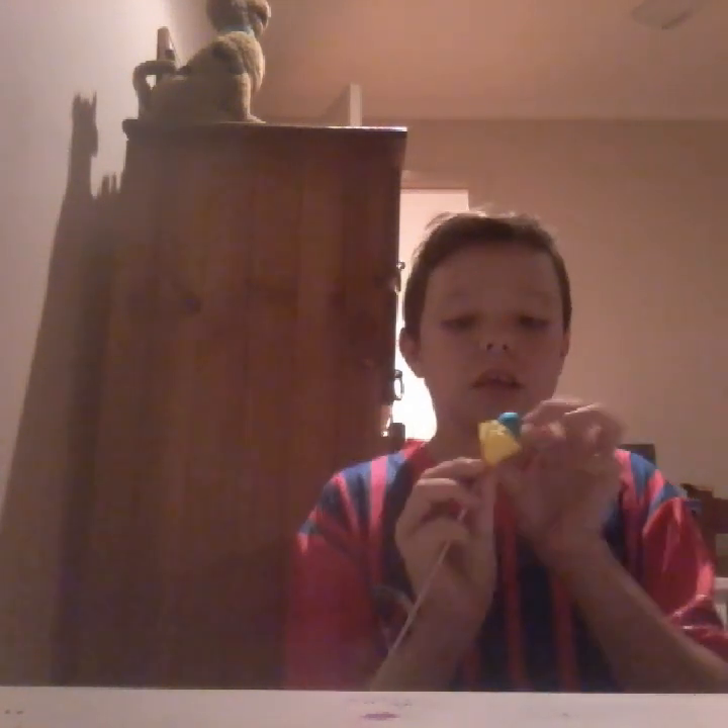I suck at this, by the way, guys, as you can see. Oh, hell no! There we go — I did it! Aww. I can't do it, guys, I can't do it.